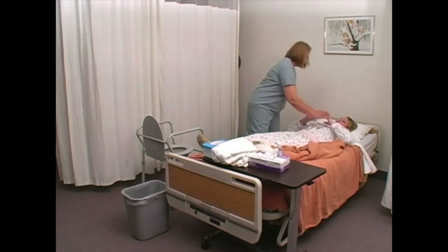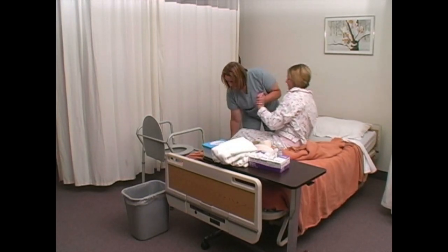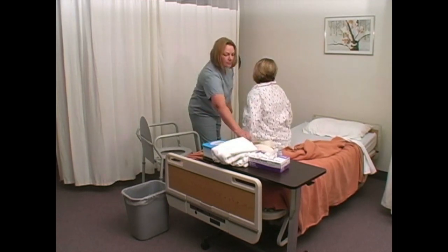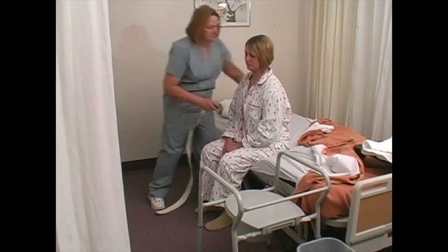Assist the person to a sitting position on the edge of the bed. With the person seated, apply gait belt snugly around the person's waist.